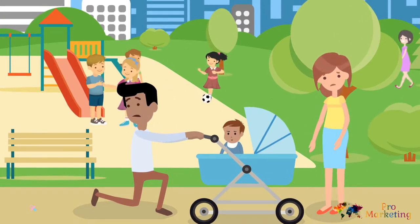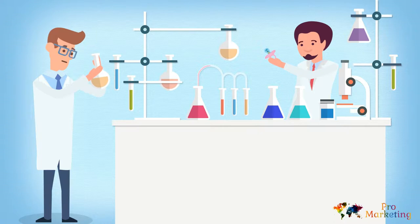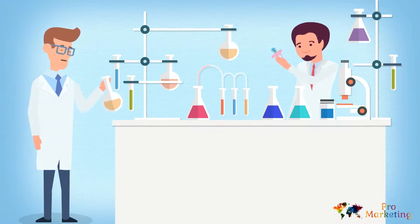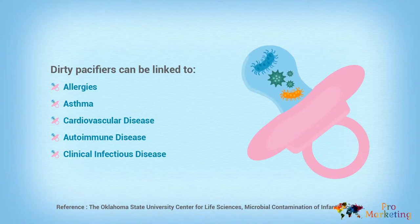Not good! Researchers have found bacterial contamination on 100% of the used pacifiers they tested. And the stuff they found is no joke — dangerous germs like staph and other nasty bugs linked to colic.